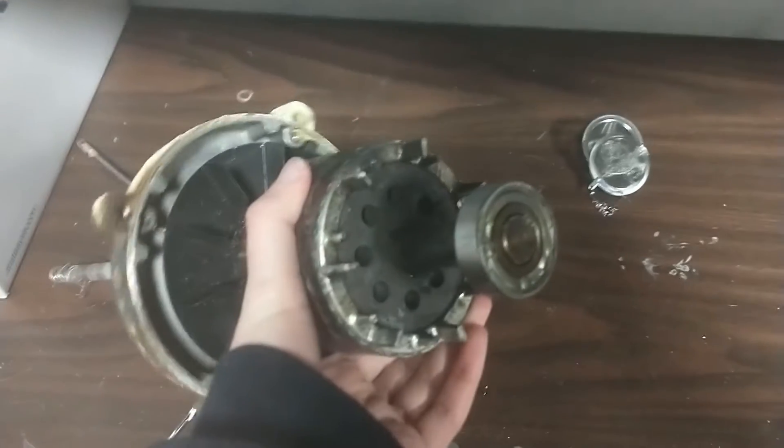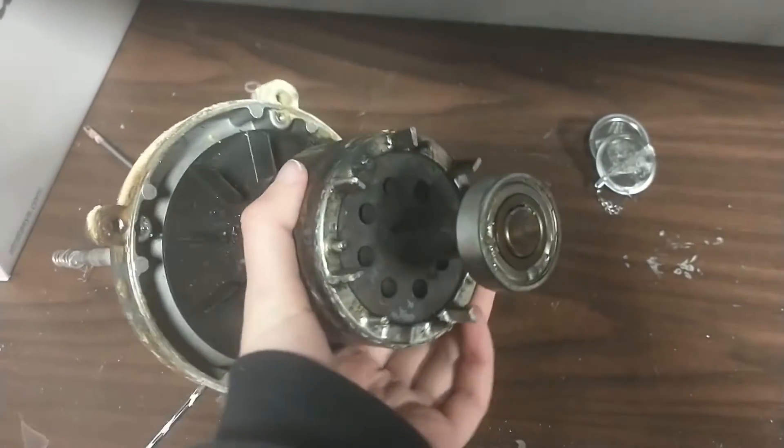You can tell it hasn't been cleaned in a while. This is the rest of the motor — you have the magnets, the bearing here. The rest of the shaft, at the bottom there was the pump system too. Look at how rusty that coupling is.